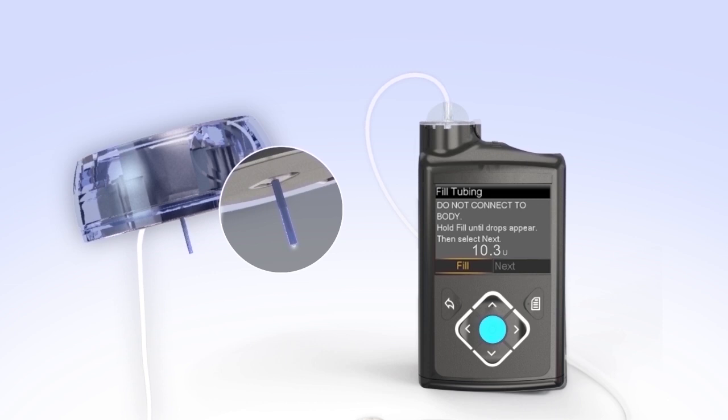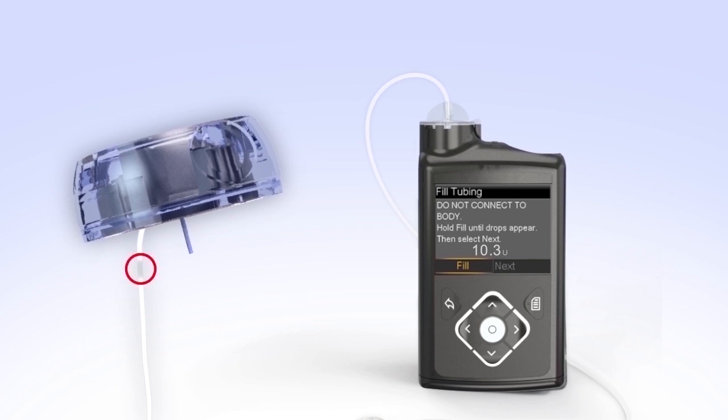After you see the drops, release the Select button. Hold the tubing to the light to check for air in the tubing. If you do see air, press and hold Select until the air exits the end of the tubing. Now press Right and select Next. You'll see the Fill Cannula screen. You have successfully filled the reservoir and infusion set tubing. If you notice anything unusual after filling the infusion set tubing, such as insulin continuing to drip or squirt from the end of the tubing, do not insert it. Start over with a new reservoir and infusion set.